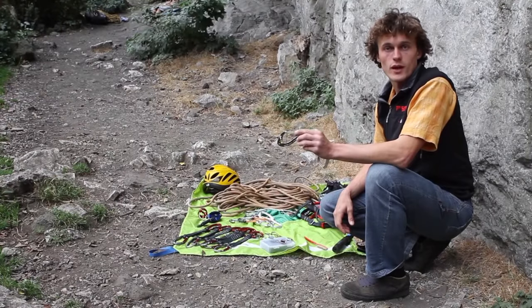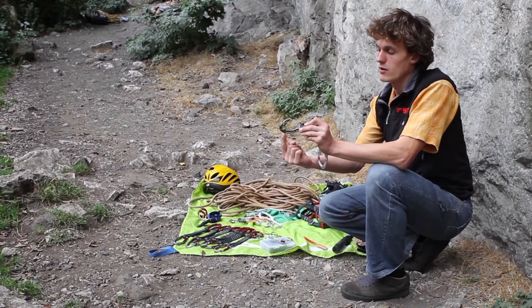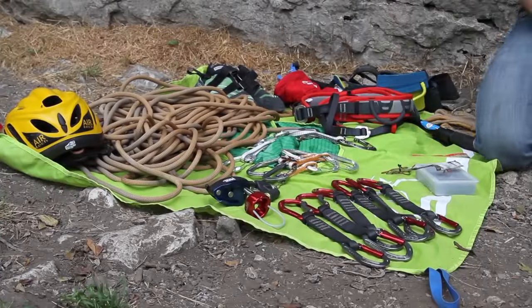If you're on a route with a bit of a traverse, it can be worth carrying a carabiner with a rolling pulley like this. This will just help to remove rope drag from the system.